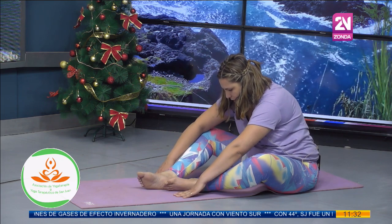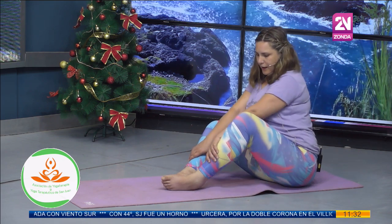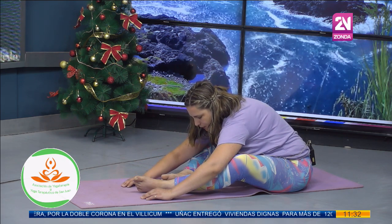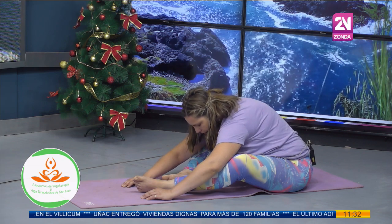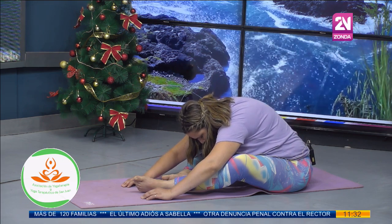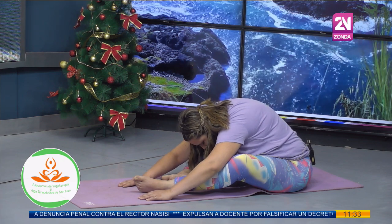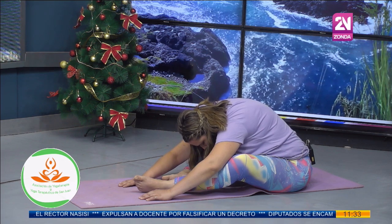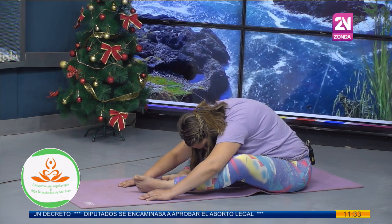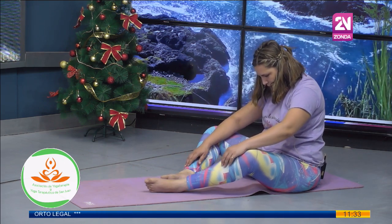Despacito vuelvo con los brazos, traigo esa pierna, acomodo bien atrás. Ahora voy a adelantar cadera y pierna izquierda, vuelvo a bajar brazos y antebrazos relajados, y voy a bajar la cabeza y el tronco exhalando. Inhalo, exhalo, inhalo, una vez más. Exhalo e intento bajar un poquito más, exhalo. Voy a elevar el tronco — lo último que se eleva es la cabeza — y traigo esa pierna.